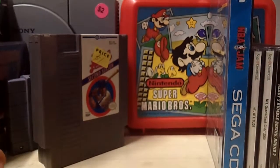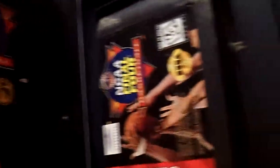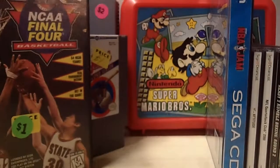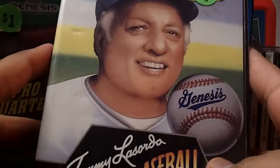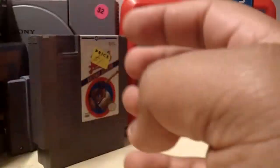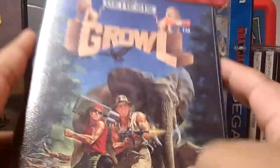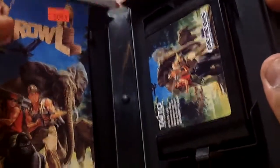There are seven more things to go. First is NCAA Final Four Basketball for one dollar — complete with the manual and the case, though it's a little dirty inside. Next is Pro Quarterback for one dollar for the Sega Genesis — complete with the manual. Next is Tommy Lasorda Baseball for Sega Genesis for one dollar — complete with the manual. Then there's Growl for another dollar on Sega Genesis — also complete with the manual.